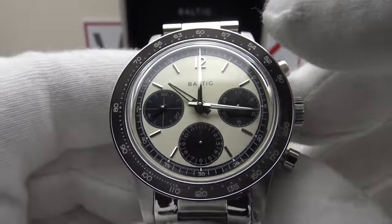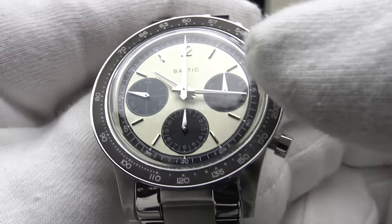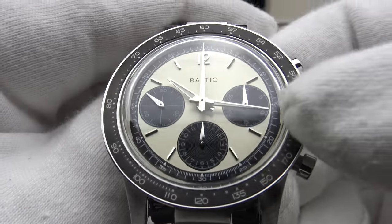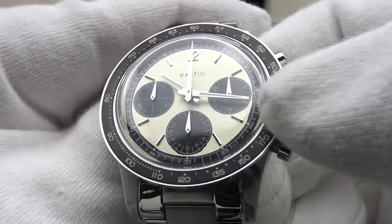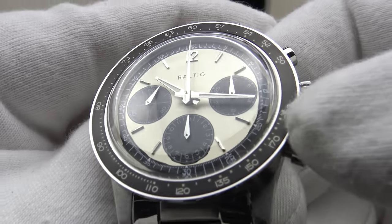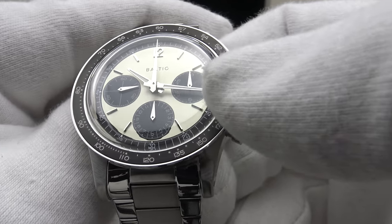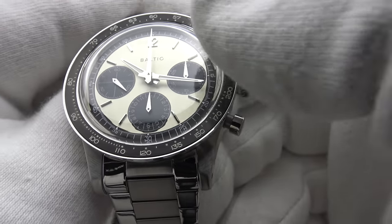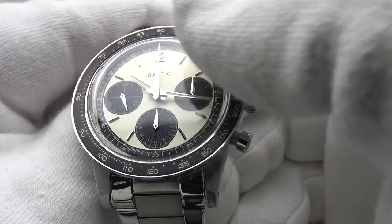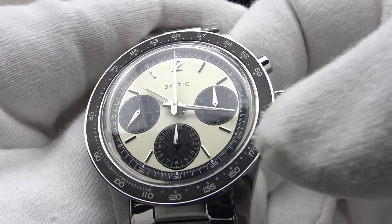The watch has a double dome sapphire crystal with AR coating. The anti-reflective coating on the underside does an outstanding job of reducing glare from the silver applied indices and the silver mirror-polished dolphin hands. The hands are correctly proportioned and the chronograph hand extends all the way to the minute ticks on the chaptering, which also has Arabic numerals. The handset is very nicely proportioned with very high-grade mirror polishing. The dolphin-shaped hands on the sub-dials contrast well — these are guilloché-finished sub-dials with white Arabic numerals and minute and second ticks.